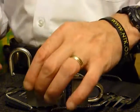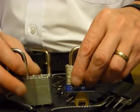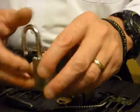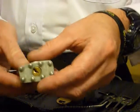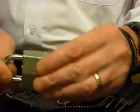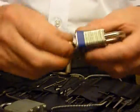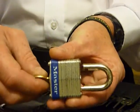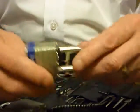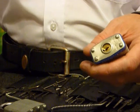Hi guys, this is a quick video of single pin picking a couple of 40mm padlocks. One of them, the Baton 787D, has not got a key so I actually showed it open there. The other one is the Master Number 3 padlock with a key, so let's lock that back up for you.